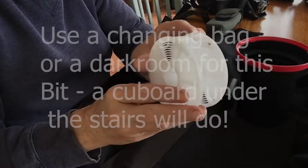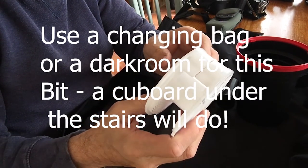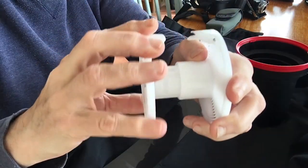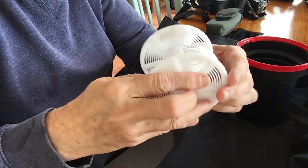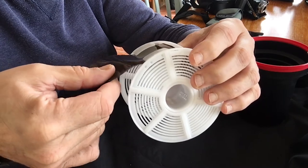The first stage of film developing has to be done in complete darkness, otherwise the film will be fogged when it's exposed to light. The film has to be threaded onto a spool. I often use the Paterson spools but started using Kaiser because they have these wider flanges at the end which make it easier to thread the film.